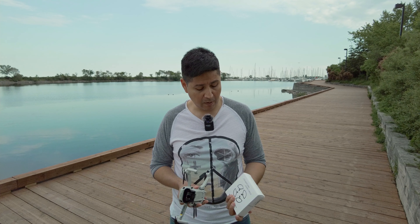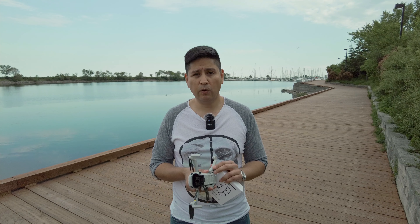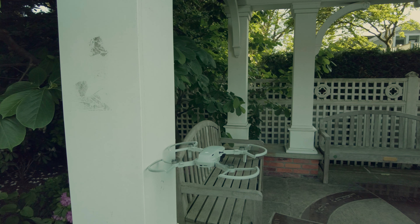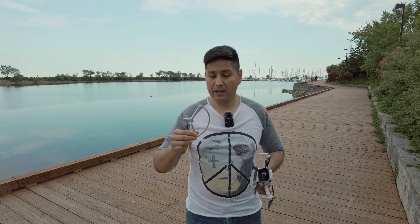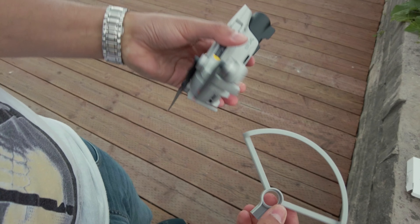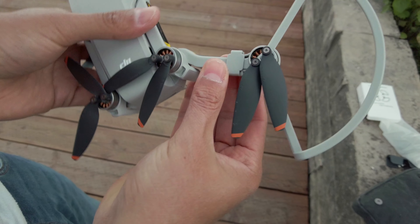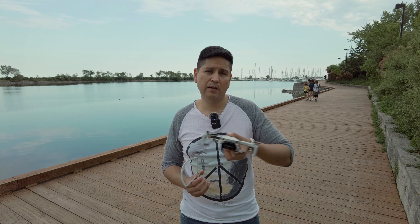Los protectores de hélice tienen mucho sentido, no está nada malo en hacerlo. Pero hay que tener unos puntos en mente, ya que este dron no tiene sensores para evadir obstáculos como los drones más caros. Estos protectores son del mismo material que la carcasa del dron y sirven para proteger la parte de afuera de las hélices. Esto se puede usar en escenarios como una producción de video musical, no es solo para grabar paisajes.